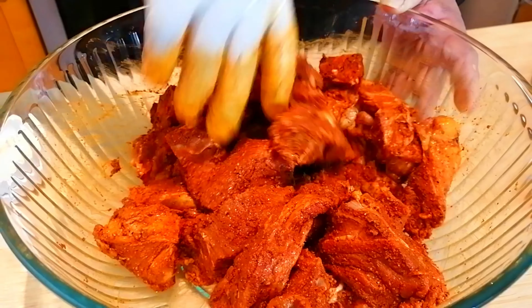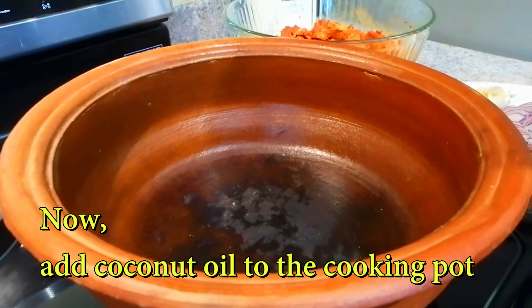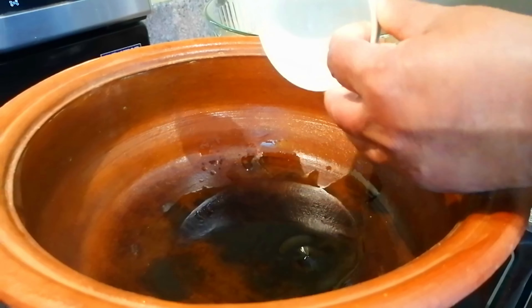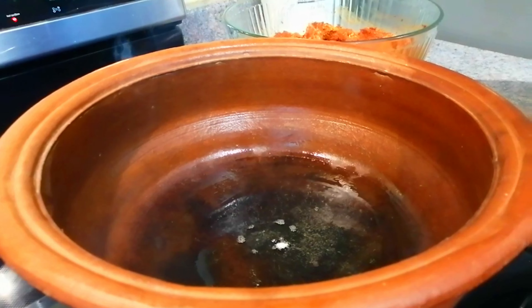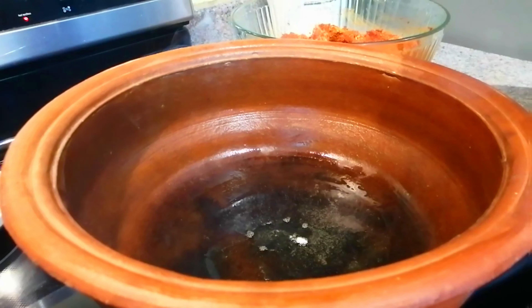We will put on the pot and add the pot to the pot. We will put the pot in the pot and add the pot. We will put it in the pot.